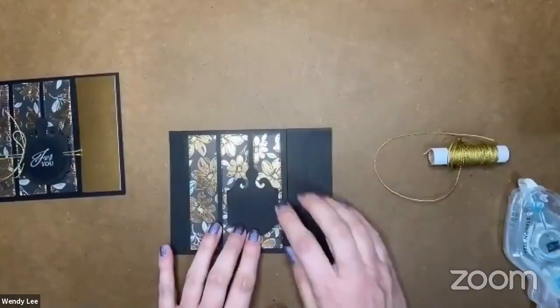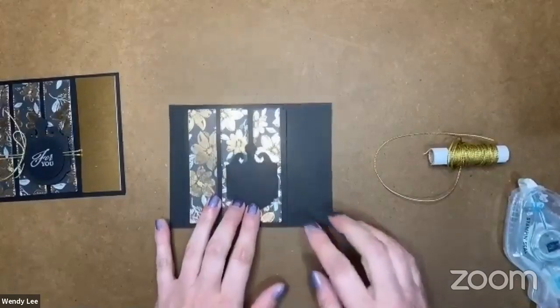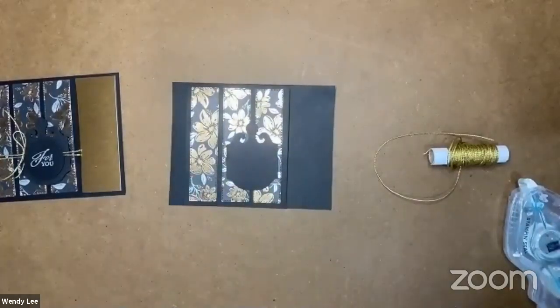It works either way. To close it for storage so it doesn't take up so much space, you just squeeze that and slide that lock. Now you can put it away, and it's got the little image on the end so you know exactly what it is when it's on your shelf. So I can adhere this right on the card front, and I'm going to use some black dimensionals for that.